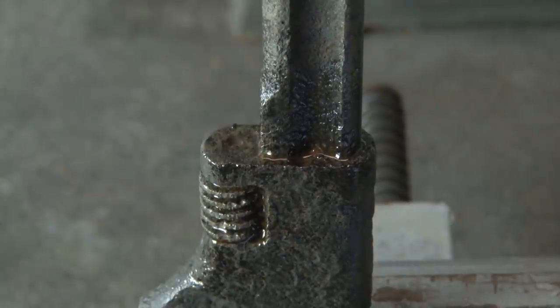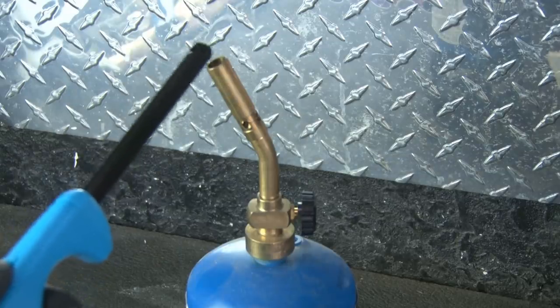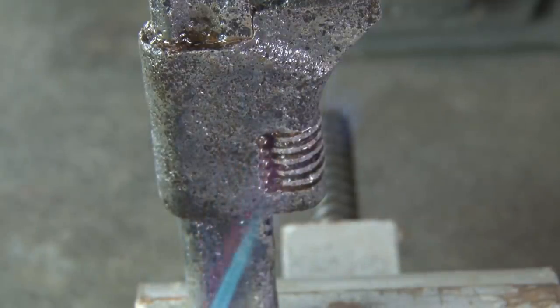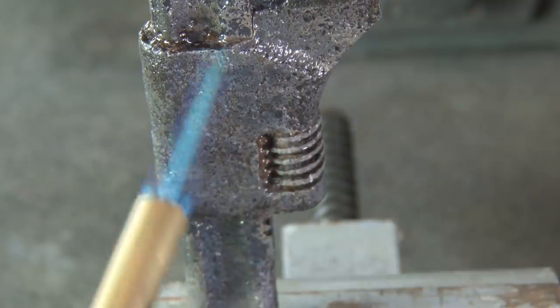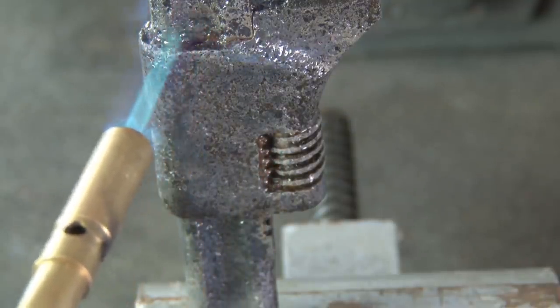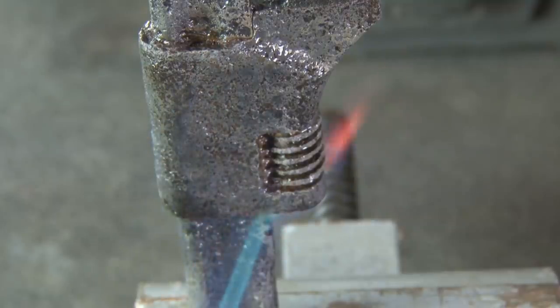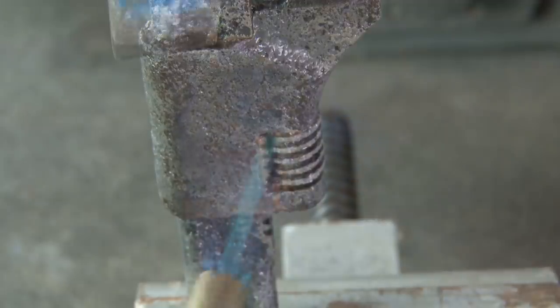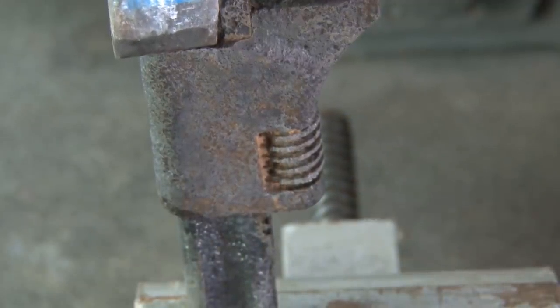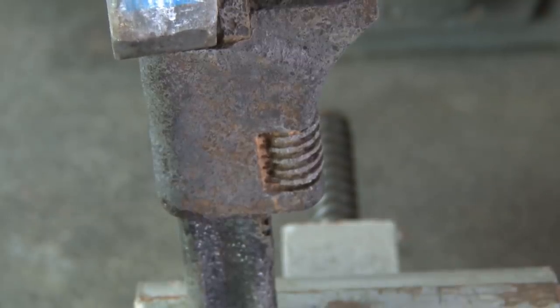Well I guess we'll try some heat. I'll fire up my blowtorch and heat up this wrench, see if that'll do anything. Heat causes atoms and molecules to move around more — they get a little crazy and take up more space and can expand metal. So if we can get some expansion, maybe we can free this thing up. You can see how the heat has caused the metal to lighten up.